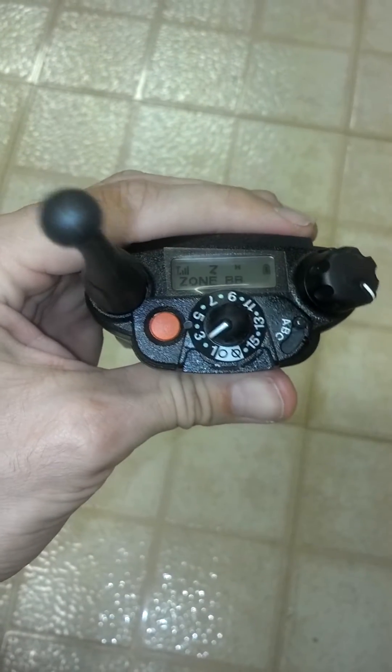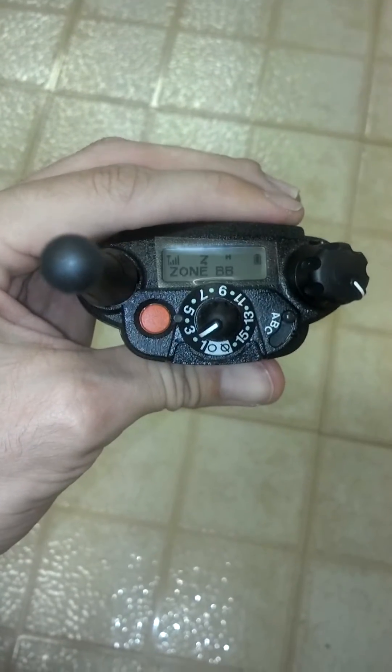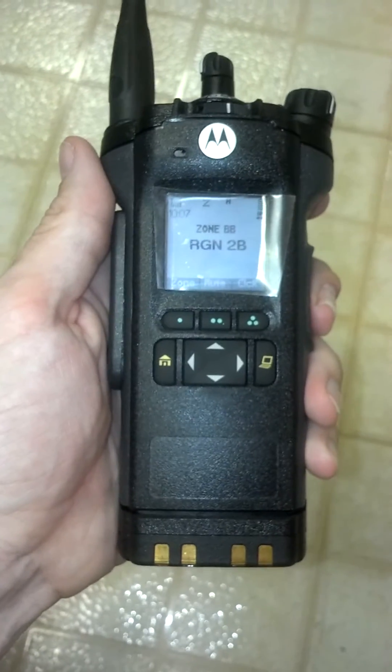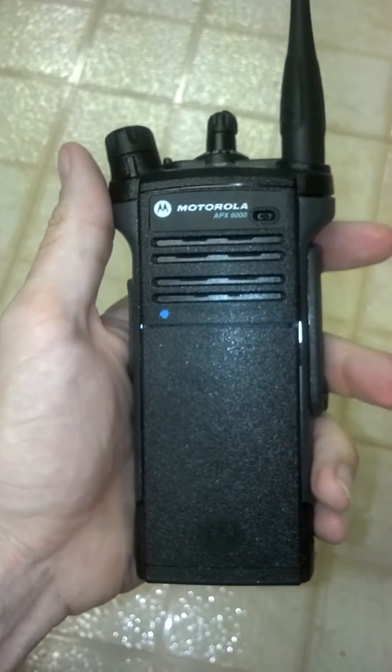The APX-7000 is the sister radio to this radio. It's a dual-band version and is quite a bit larger, but it also has the display on one side of the radio and the speaker on the other.